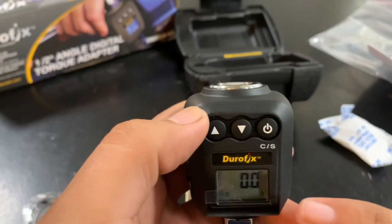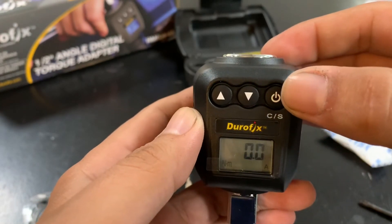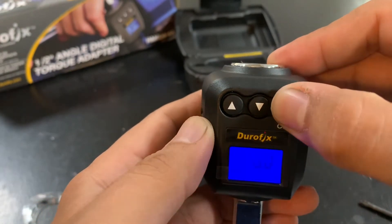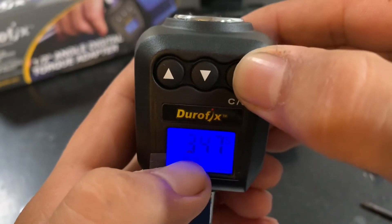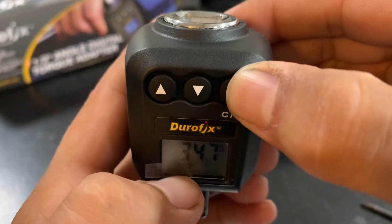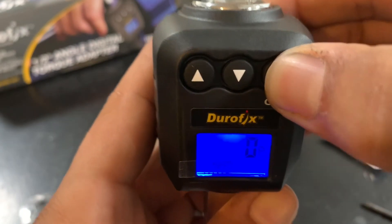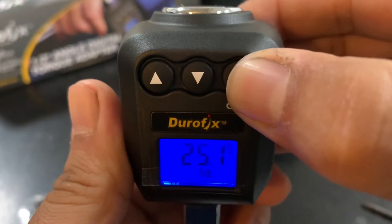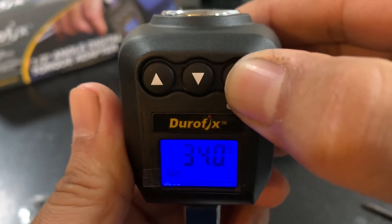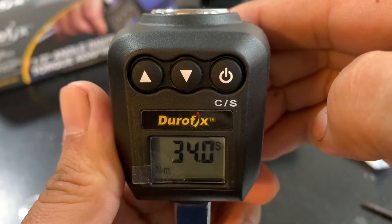Right now we have Newton meters. To change the unit, press and hold the power button for two seconds, then you can change the unit.